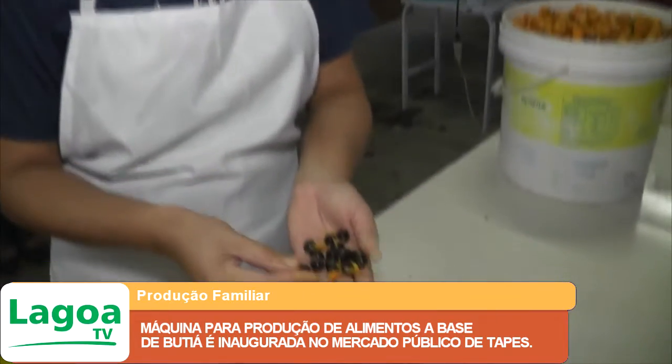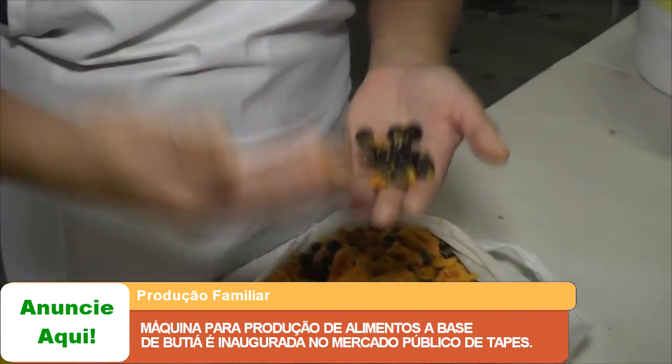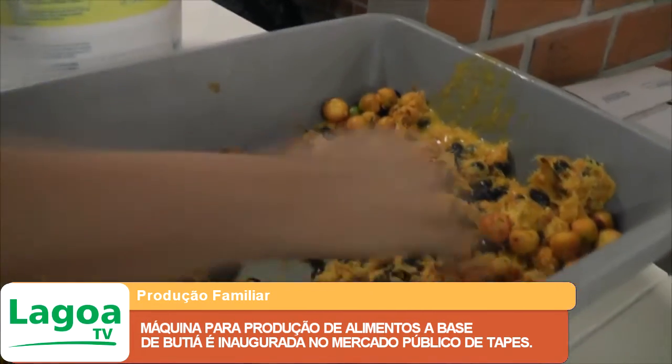O caroço inteiro é usado no artesanato para fazer colares, fazer quadros, e diversos outros tipos de artesanato feito com o caroço do butiá.